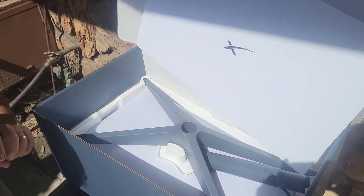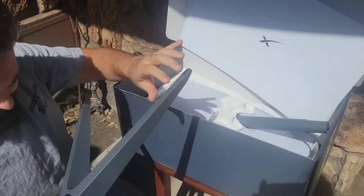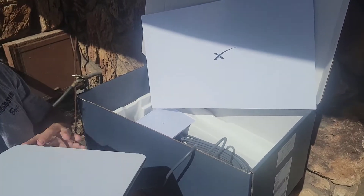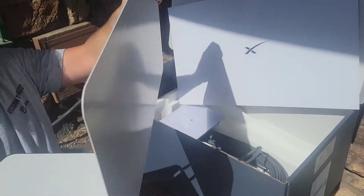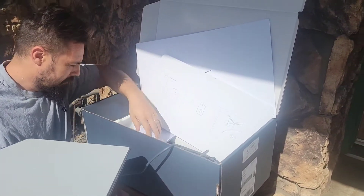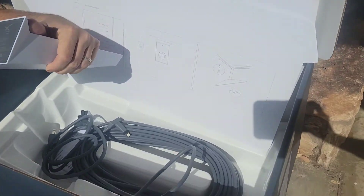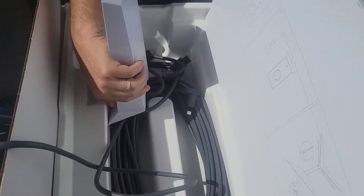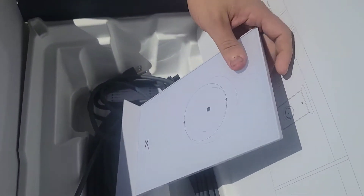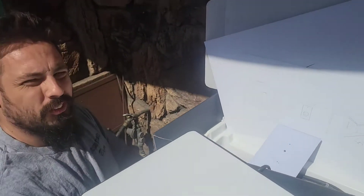A little bit bigger than I expected. Looks like we've got our satellite dish, some instructions, and it looks like the cable that runs all the way inside the house. Alright, it'll be bigger than I thought. We're going to get this thing set up and see how it works.